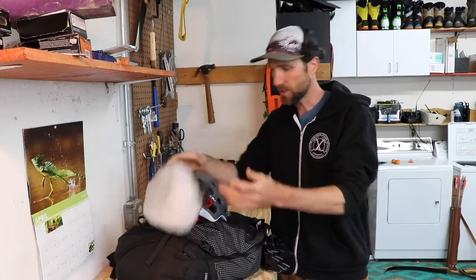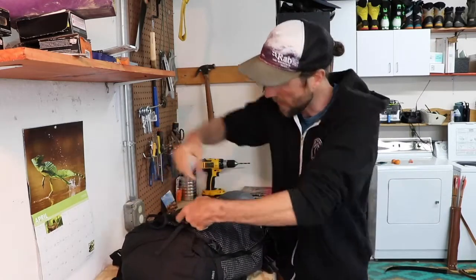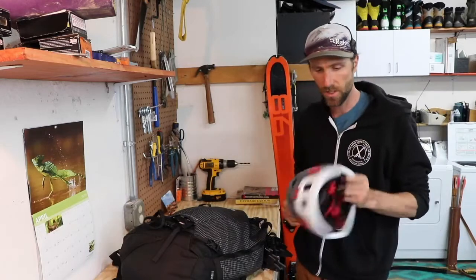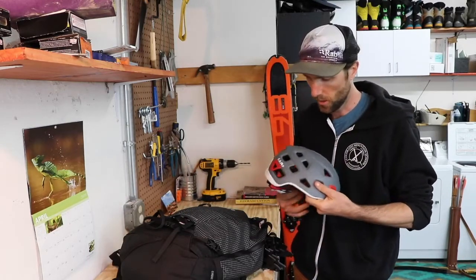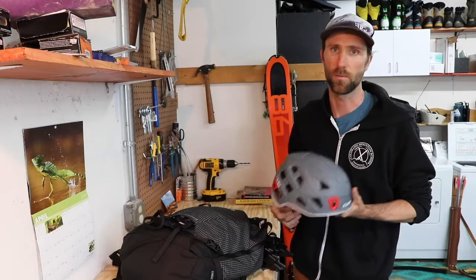This helmet pouch can come off and we can stow it away in here really easily — it's entirely integrated into the backpack. I've been rolling with the Camp Storm helmet, which I think is really awesome. It works well as both a climbing helmet and a ski helmet — it's really designed to do it all. It has side protection as well as top protection and is super lightweight, so this is usually my go-to for skiing, climbing, just about everything.